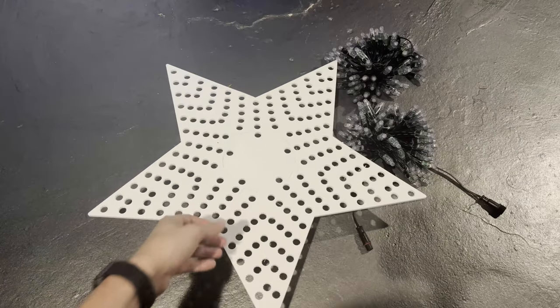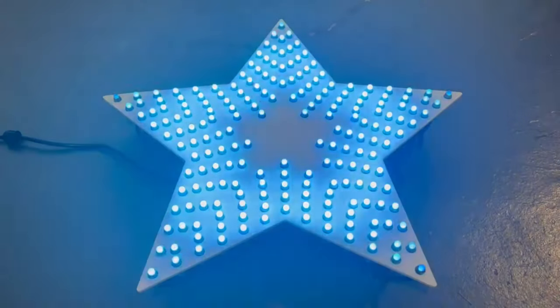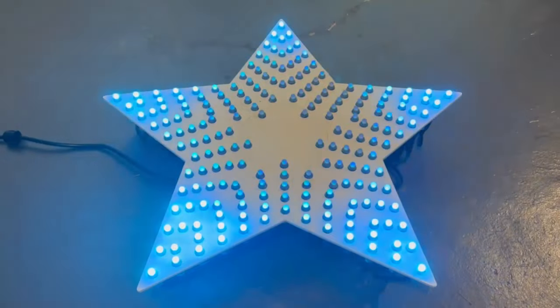So let's go ahead and use the same pixel-pushing magic and get this put together. And there we have the completed star showing off some effects.